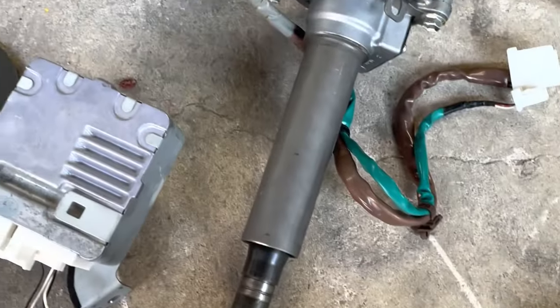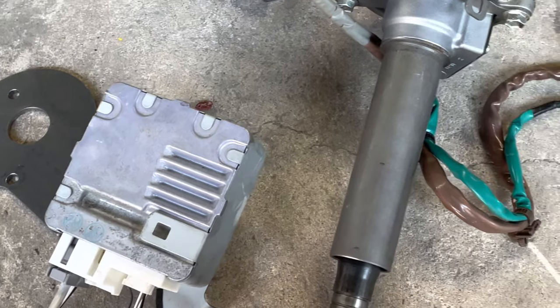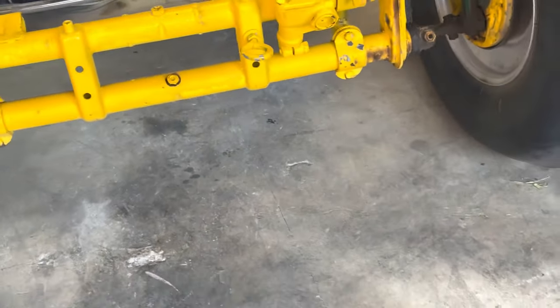What's up everybody? Today I'm going to be taking a Prius electric power steering and mounting it onto my dune buggy with the Volkswagen front end.